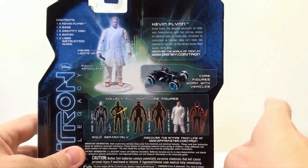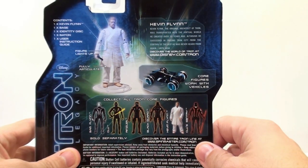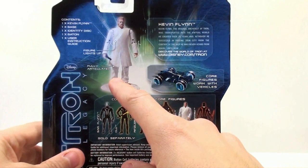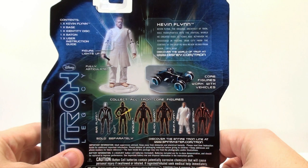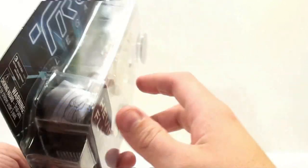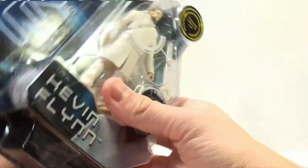I had to flip around to the back, and one thing that kind of bugs me is the read-up on him. It says that Kevin Flynn is the original architect of Tron, which isn't true. I forgot the guy's name, but in the original Tron movie it was somebody else — he didn't create the Tron program. But he was transported into the virtual world he created over 20 years ago. Although he succeeded in freeing Tron City from the control of the MCP, he was never heard from again until now. They kind of got that wrong, but you can see he's a light-up figure and it looks like a little bit right here lights up, which we'll get to.